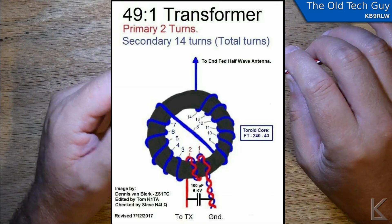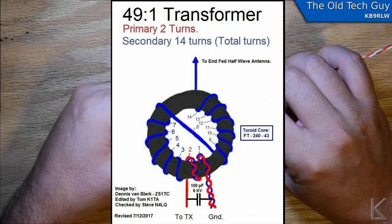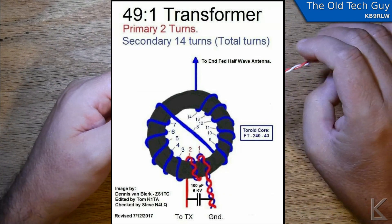I've been searching and searching for who designed this. I wanted to read more about the original design, but I haven't found it yet.